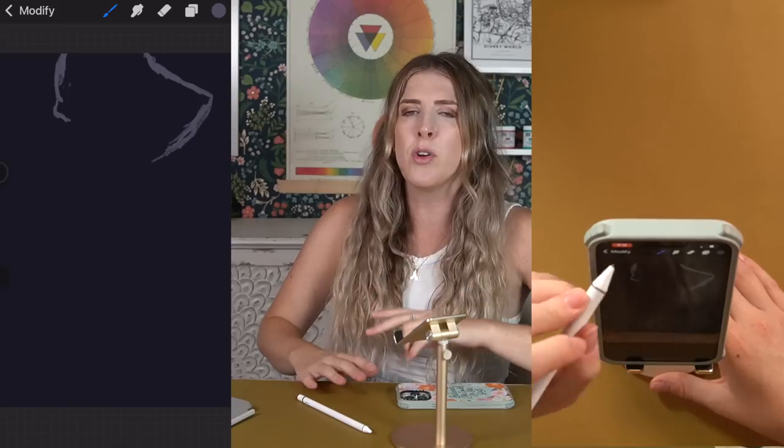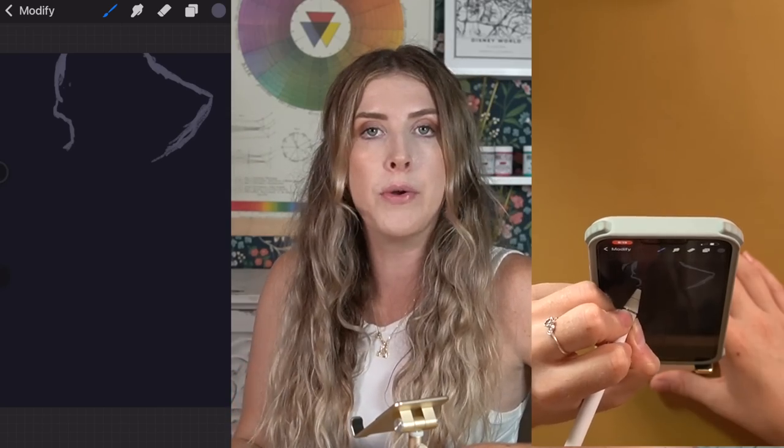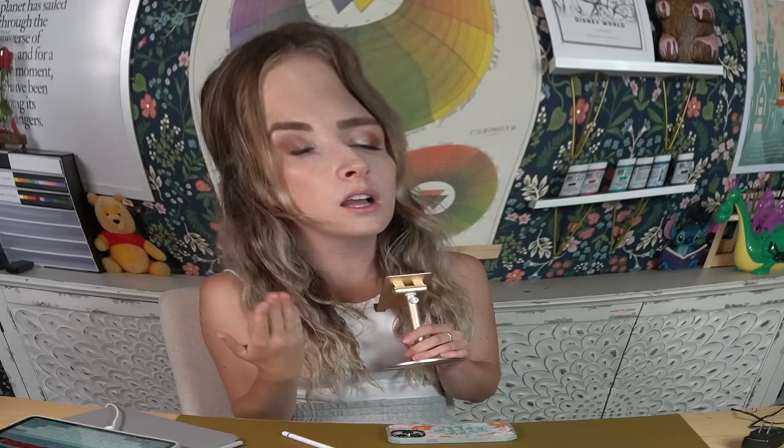Somehow two separate commenters translated me saying 'I really like Procreate, I recommend it,' into me saying 'iPads are clearly better and every other programme sucks.' Apparently I only use Apple products because they're trendy.